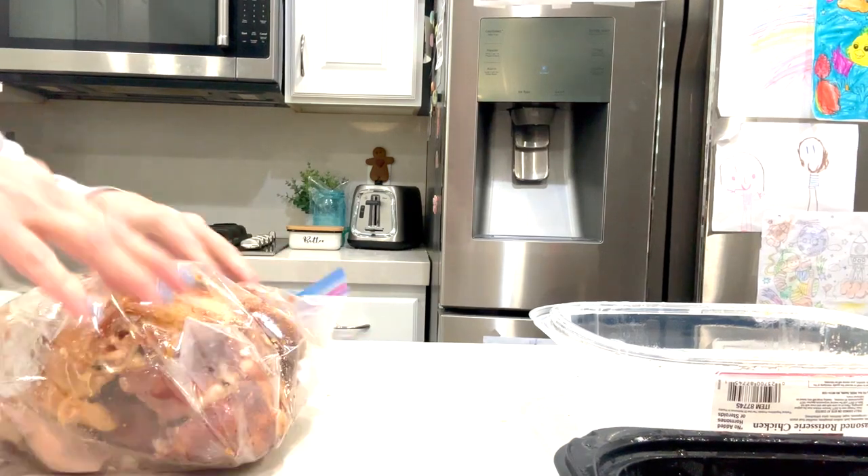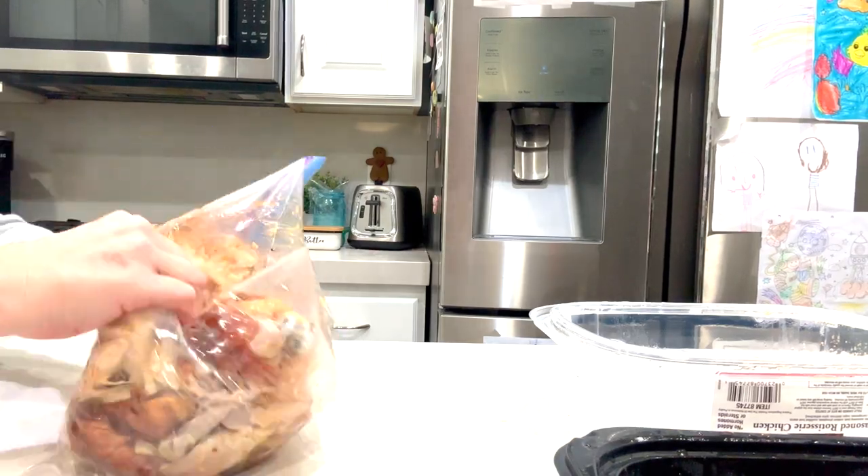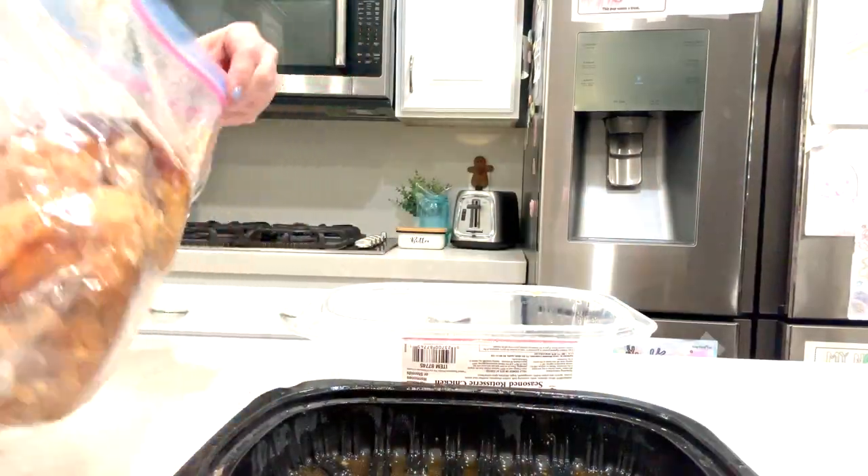Then you're just going to roll that bag on the countertop. This method is so much easier if the chicken is nice and hot. Once the chicken cools off this doesn't work as well, but if the chicken's nice and hot, carefully roll it around in the plastic bag until the meat just falls off the bones.